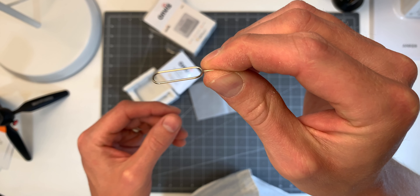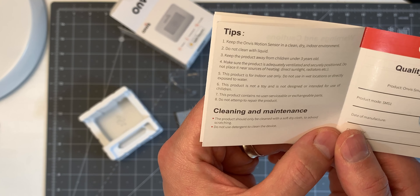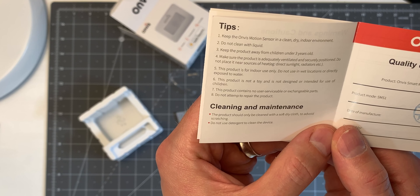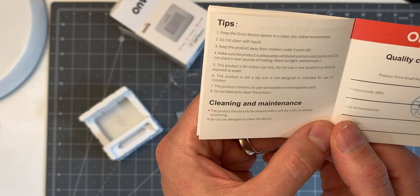That reset button allows you to reset it if you ever need to completely move it to a new home. And like I mentioned, this one is meant for indoors only — they recommend not keeping it near any excessively moist environment, so maybe not even ideal for a really steamy shower bathroom.